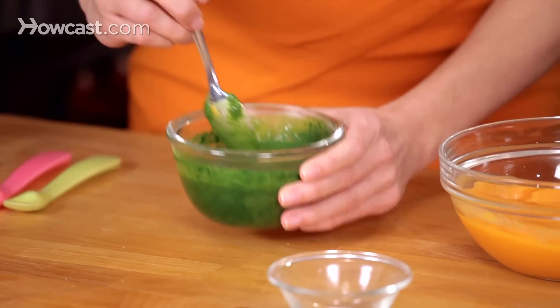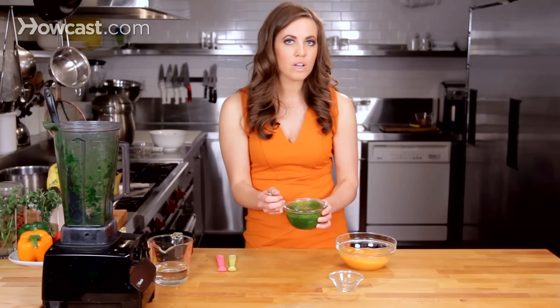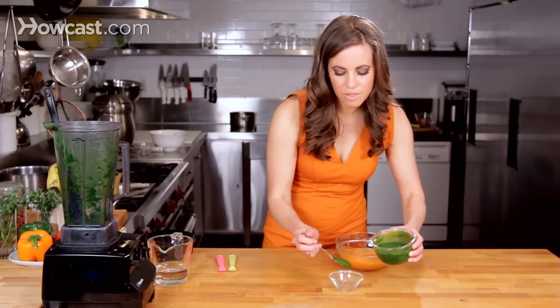This puree is rather smooth, so it'd be great for a baby around six to eight months of age. But it would be very easy to thicken it up with a grain like quinoa or oats to make it a little bit thicker.